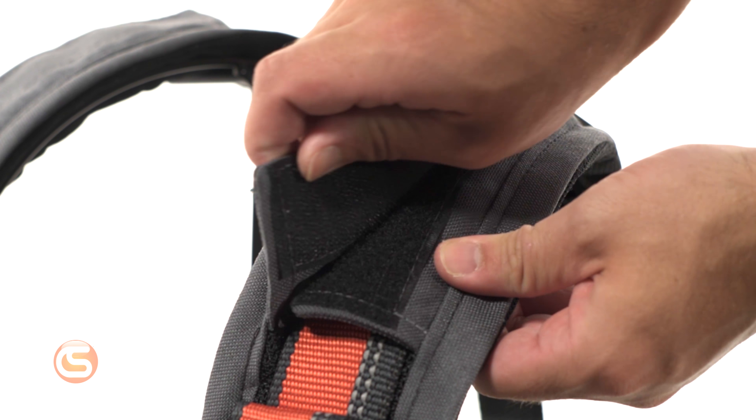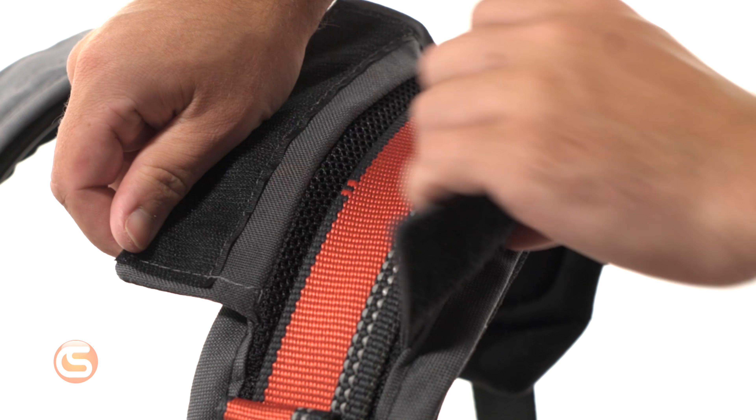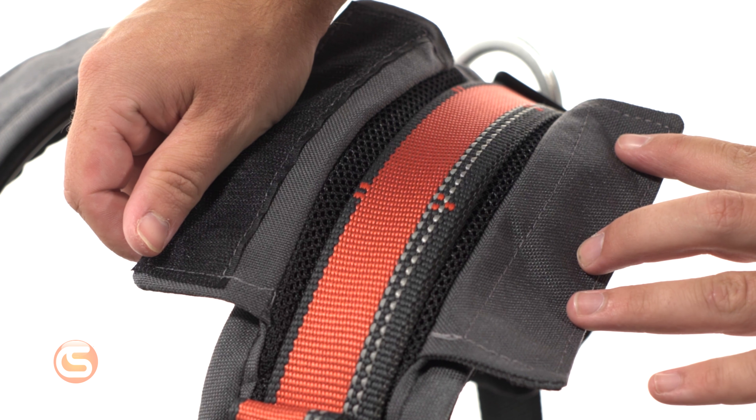The shoulder padding on this harness is light, breathable, and removable, so in those hot summer months when you're sweating a lot, you can simply detach the padding and toss it in the washer. And with no binding on the edge of that shoulder padding, chafing on the neck can be prevented.